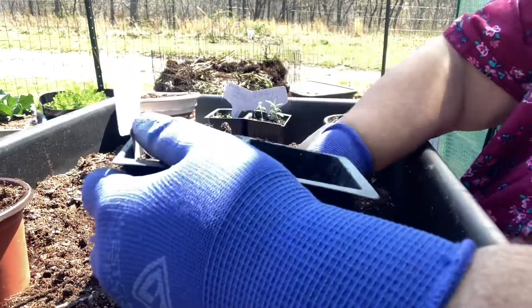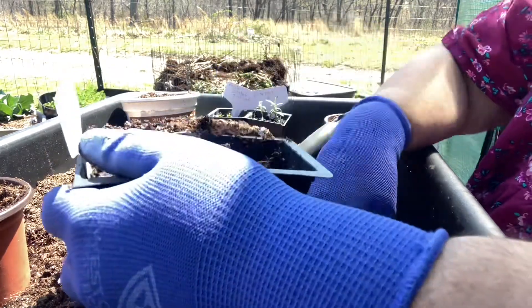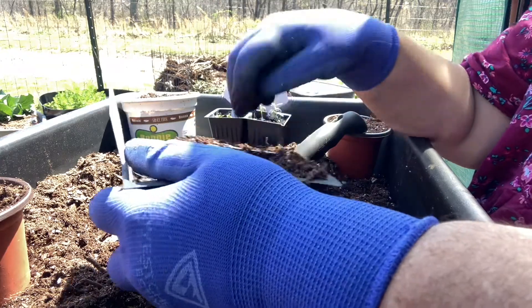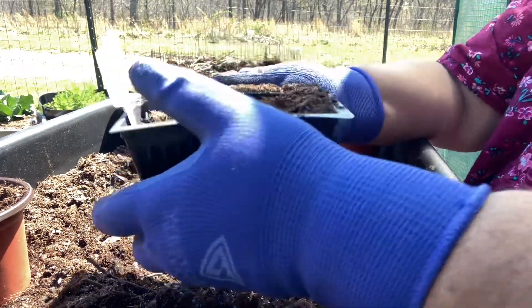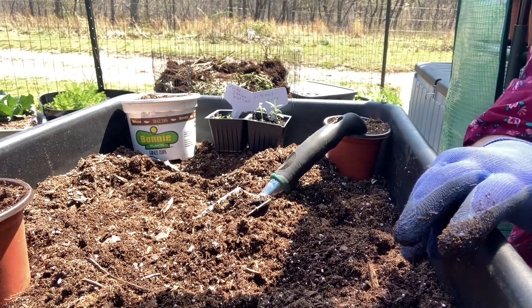I'm going to go ahead and put some more soil in these little squares here, because you never can tell when I'm going to get a wild hair and plant another little seedling of some sort. This one's going to go back in my greenhouse and wait for that Greek oregano to come up.